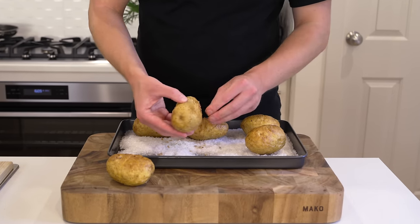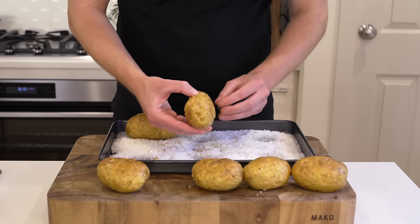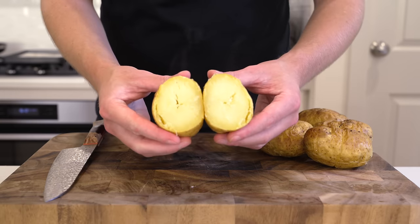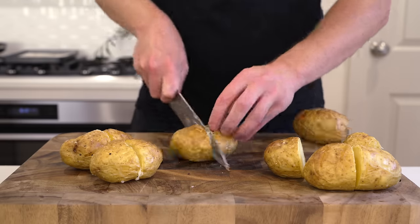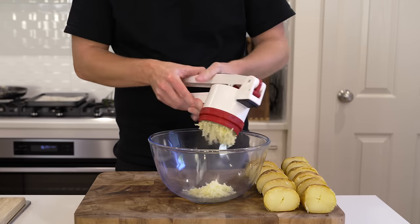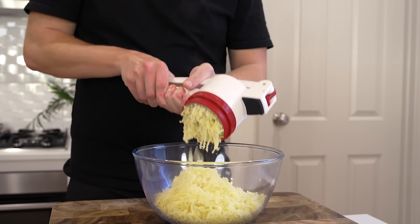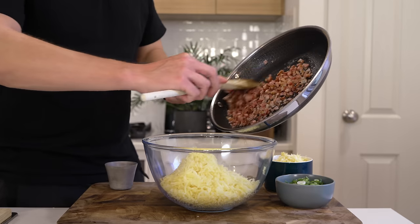When the potatoes are cool enough to handle, scrape off any stuck salt — you can reuse this, either for more baked potatoes or blitzed as a seasoning. Store it in a tight container away from moisture. Slice the potatoes in half; inside they should be really nice and dry, soft and fluffy, with crispy skin. Place them flat-side into a ricer or bowl and push down to get the flesh out of the skin. Don't throw the skins away — crisp them up in the oven for a bonus snack.